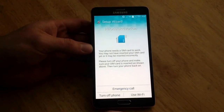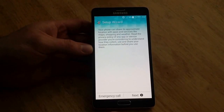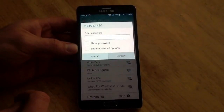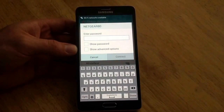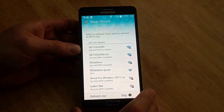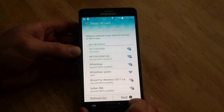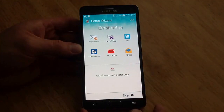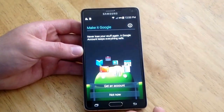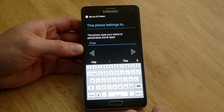We're going to use English, and we're just going to go ahead and use Wi-Fi. Once you find your Wi-Fi, you can go ahead and type in your password and hit connect. We'll go next, skip this step. It asks: do you have a Google account? I'm just going to say no for now, not now.